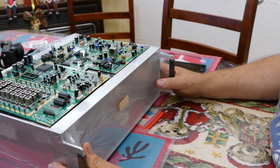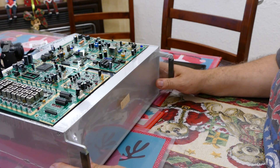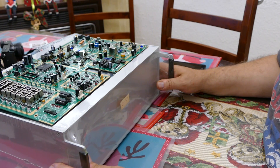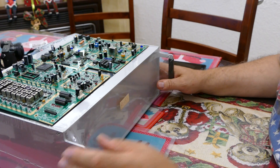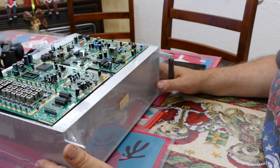G'day guys, just thought I'd give you a quick look at my latest project — well, one of my latest projects. I've got a lot of latest projects; this is just one of them.